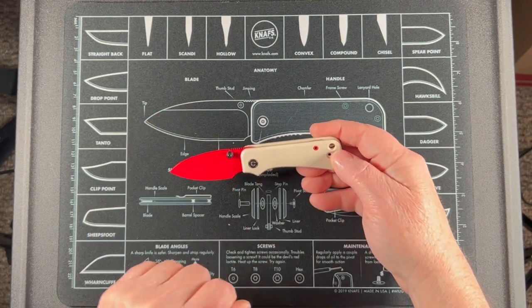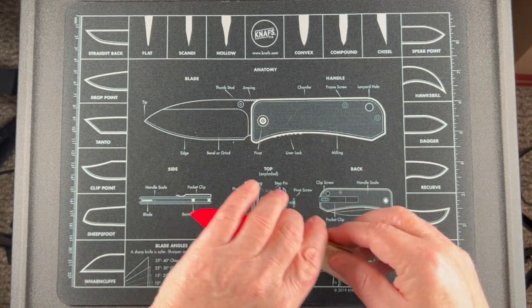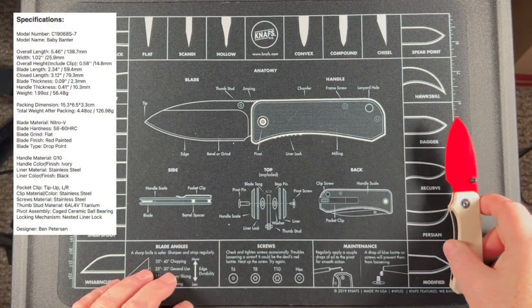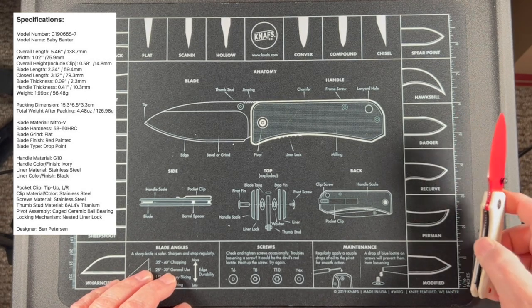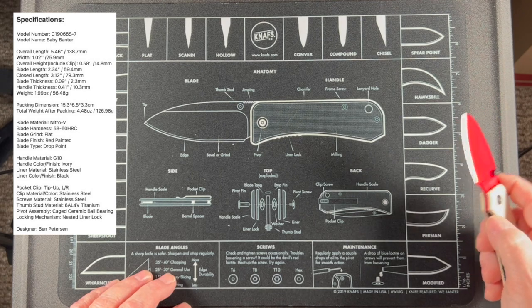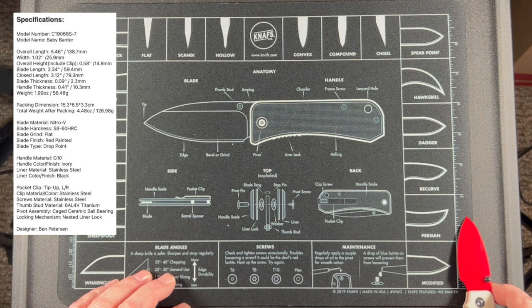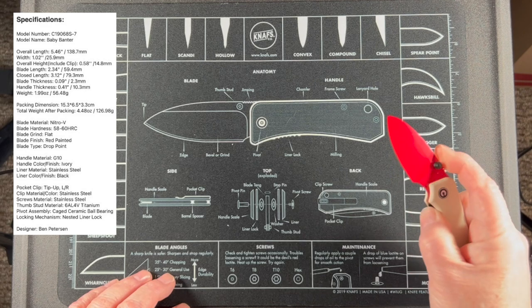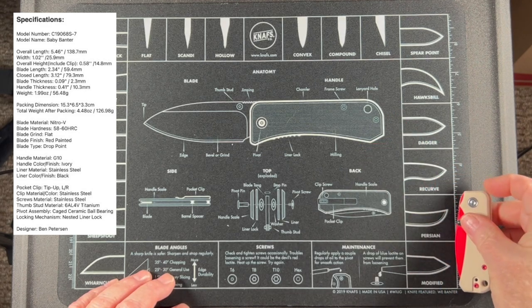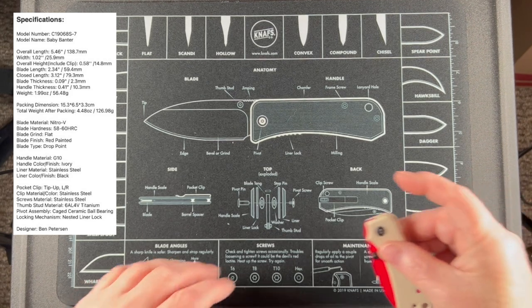It has a nice lanyard loop. The full length on this is right around 5.5 inches, I would say — it's a smaller knife. The blade length itself, according to my scale, is right around 2.3 inches. And then closed, it's going to come in at just over 3 inches, around 3.25 inches.